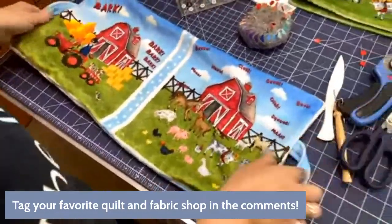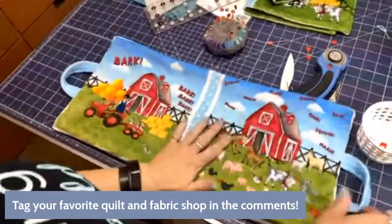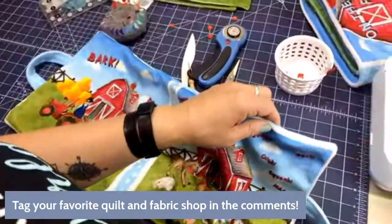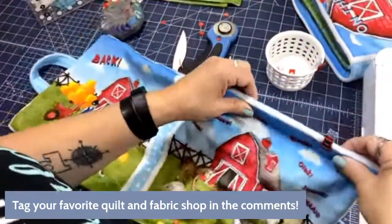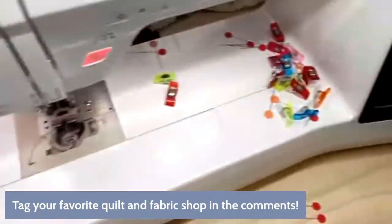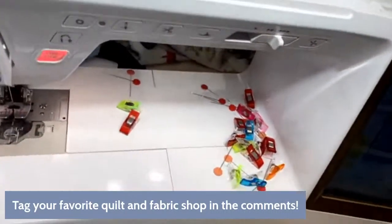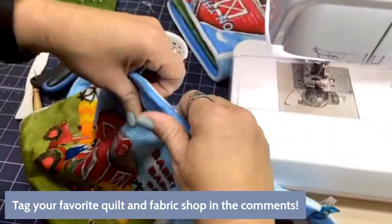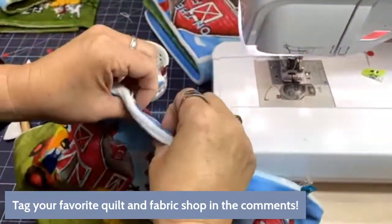Let's go over and now we're going to top stitch it. At this point I can clip it — I'm going to use some of the clips I have here because they're all over my machine.